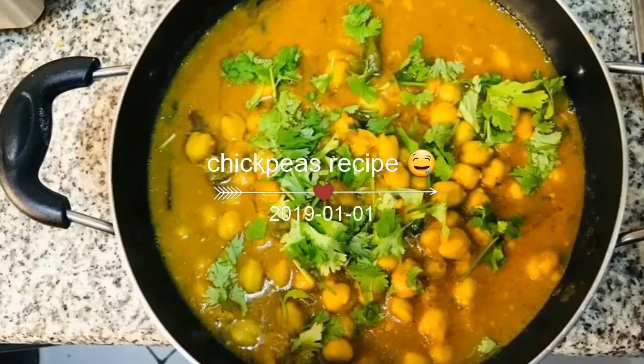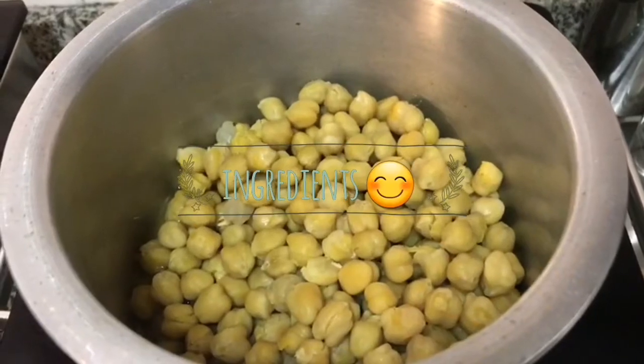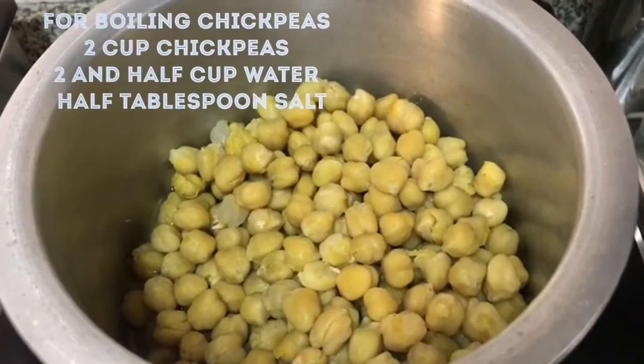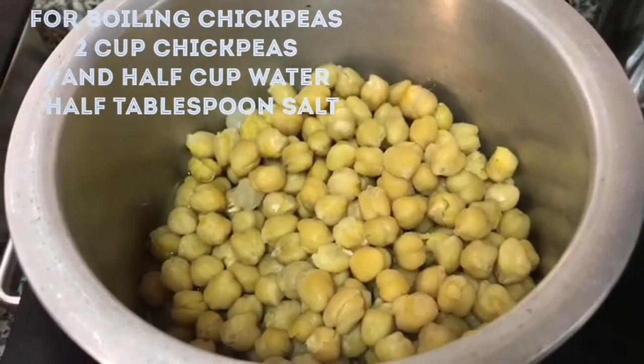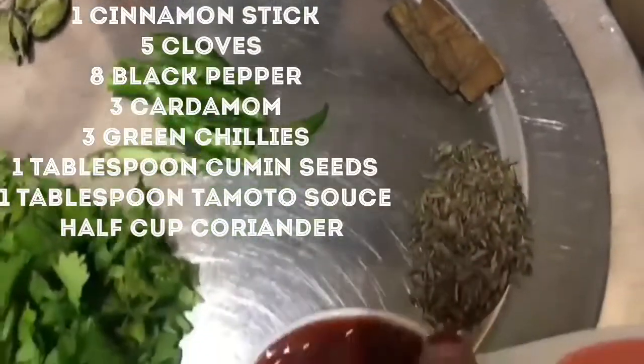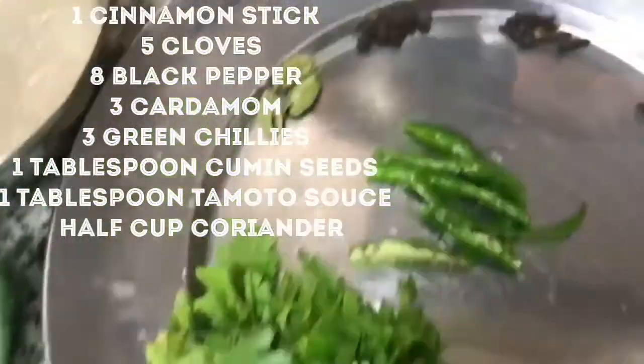Welcome to Ultimate Recipe. Today we are going to cook chickpeas. We soaked the chickpeas overnight, then in a pressure cooker we have to add chickpeas, water, and salt to boil it until 3 whistles.